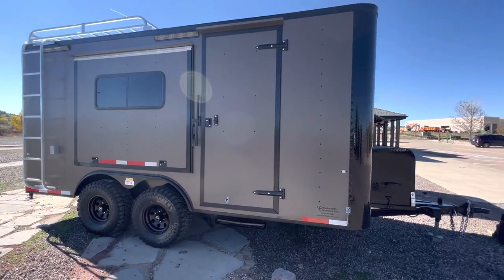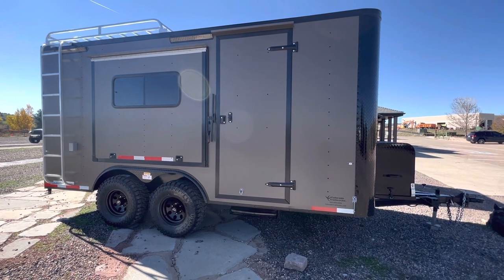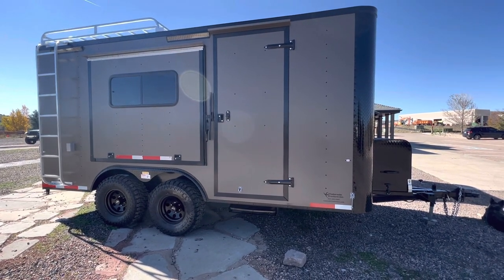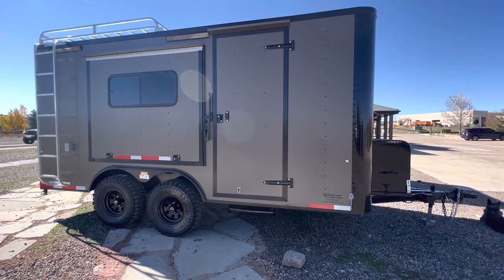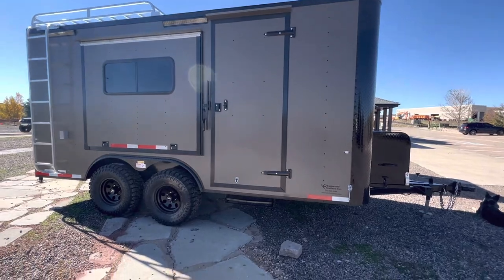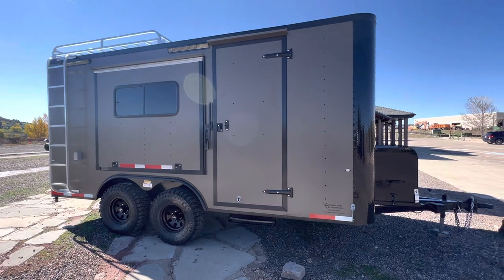Hey guys, it's Colorado Trailers, home of the Colorado off-road trailer. Wanted to show you one of our 8.5 by 16s in the bronze blackout. This is a very sweet setup — it's insulated with windows, power AC, batteries. These are true multi-use trailers and true off-road trailers, with about 19 inches of ground clearance underneath them to allow you to get farther out.